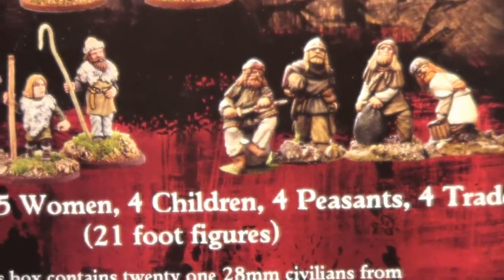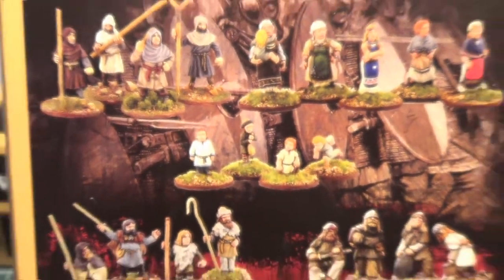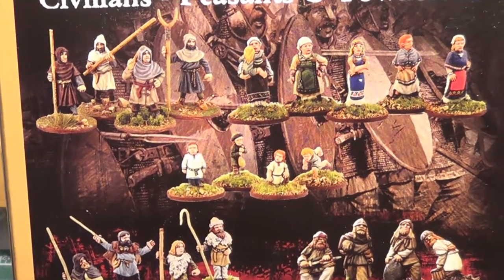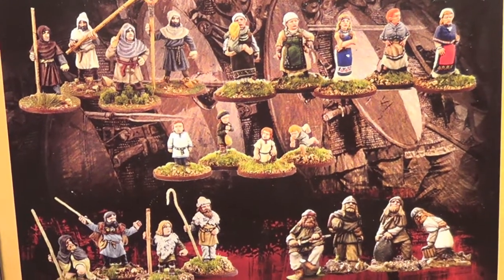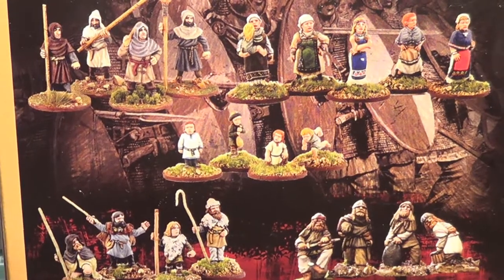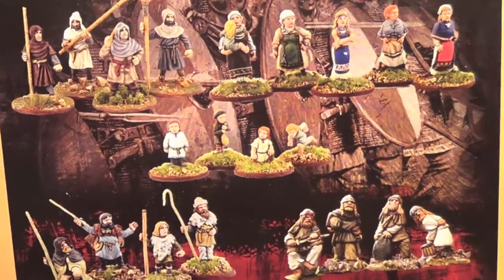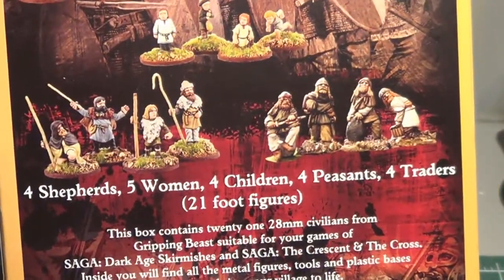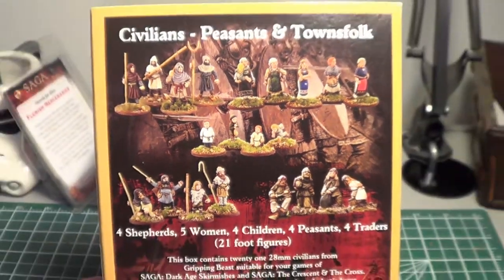So 21 foot figures in all, and I really think there's a lot of value and utility in this set. As I mentioned in my last review, there are scenarios where you can use these — they'd be perfect for the baggage caravan or escort scenario, which I believe is the official name. So next I'll quickly unbox this and show you what's inside.